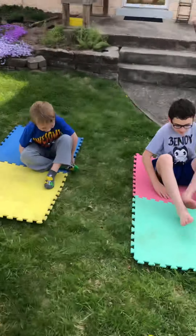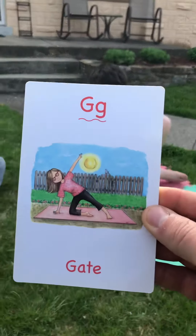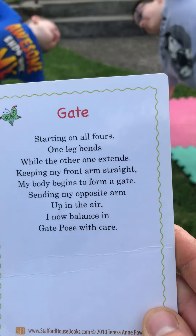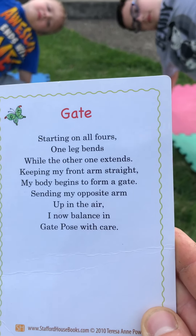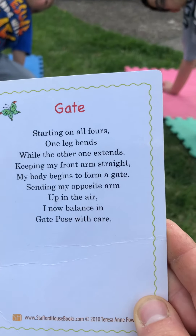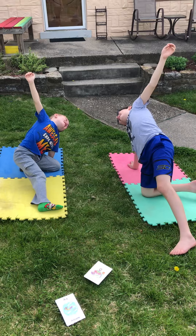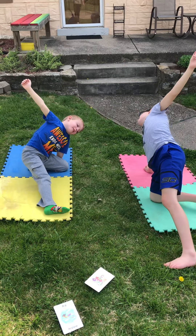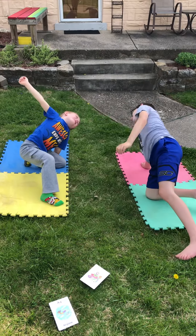All right, let go of the flower pose. Nice work! All right, our next pose, Declan and Sean, is the gate pose. Let me read it. Starting on all fours, one leg bends while the other one extends. Keeping my front arm straight, my body begins to form a gate, sending my opposite arm up in the air. I now balance in gate pose with care. Okay, you guys ready? Hold it. One, two, three, four, five, six, seven, eight, nine, ten.